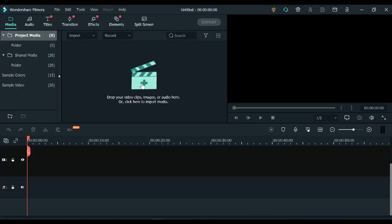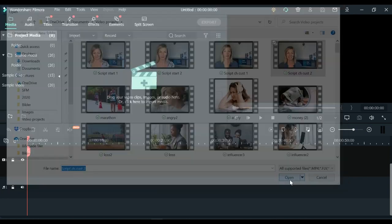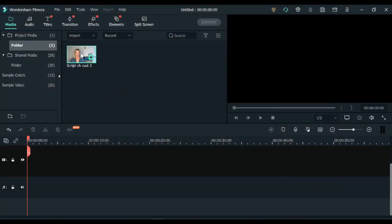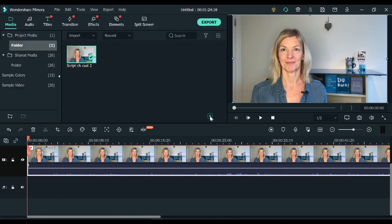Let's dive in. Head over onto Filmora, grab your video and pull it in. Pull it down to the timeline and reduce any unwanted noise first — I always do that. And then hit the button of this beta feature called silence detection.